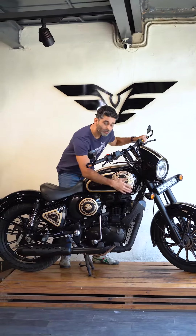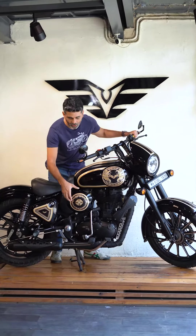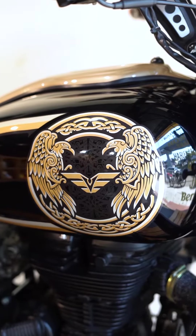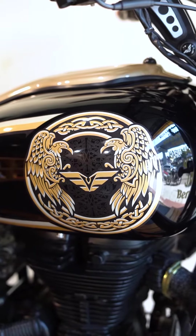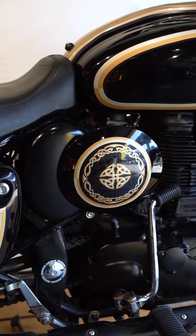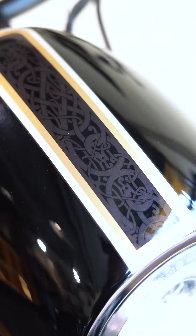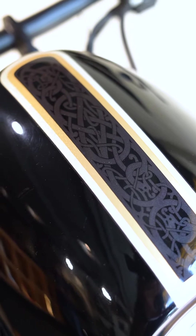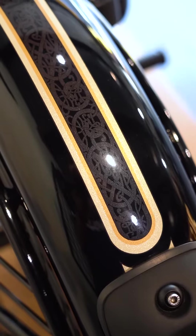If you look at the graphic on the tank panel, the RNP, the nose fairing and the mudguards, it has a very beautifully designed intricate artwork that's almost from the medieval times — like a Celtic, Gothic kind of theme — and makes your motorcycle look that much more Royal, bringing back that Royal into your Royal Enfield.